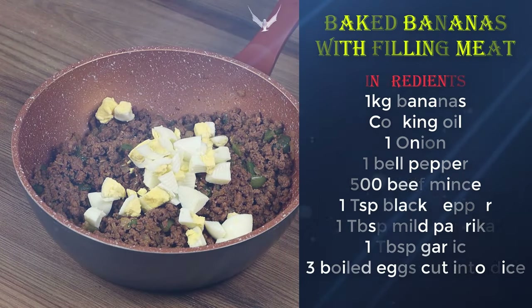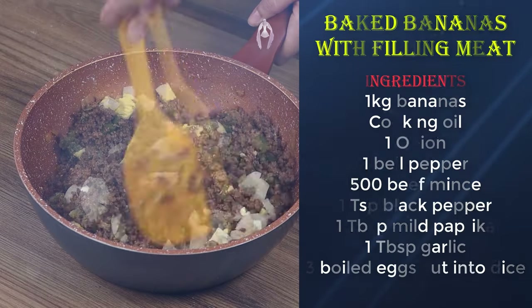Remove the beef from the stove and add three boiled eggs cut into dices. Mix well.